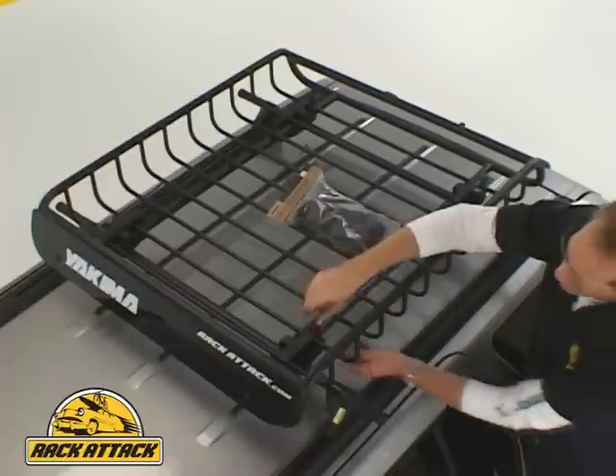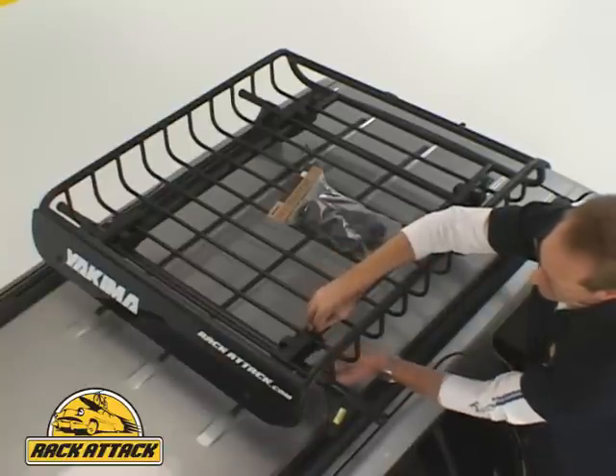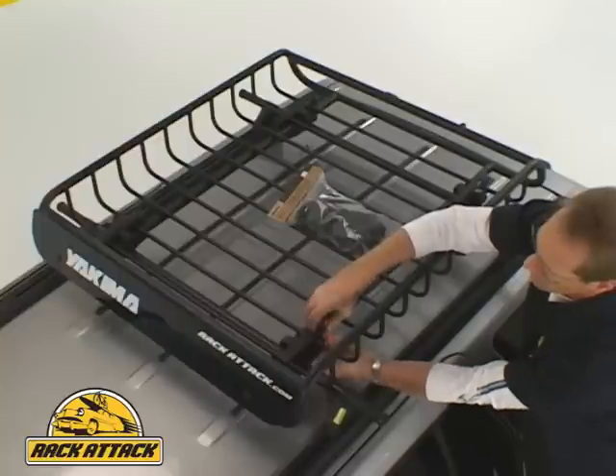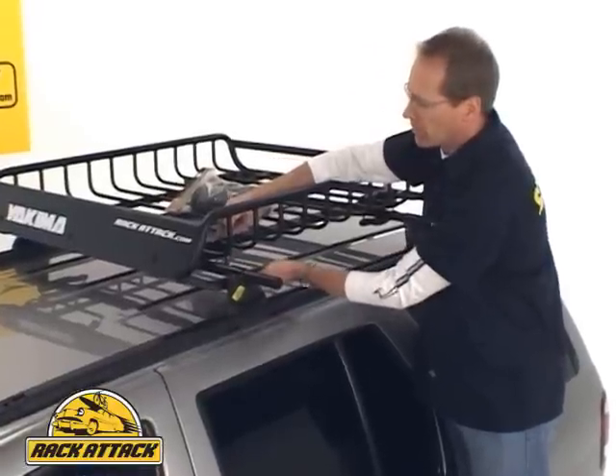One of the nicest things about the Load Warrior is it's very easy to take it on and off. This mounting hardware system allows you to mount the Load Warrior to Yakima crossbars, to Thule crossbars, and to most factory luggage crossbars.